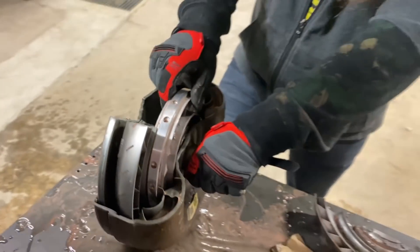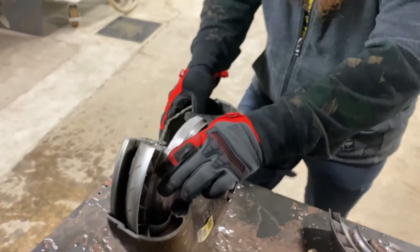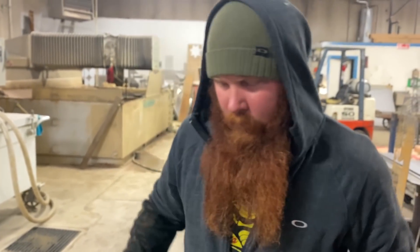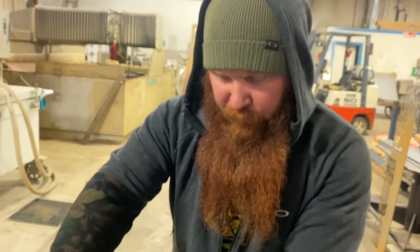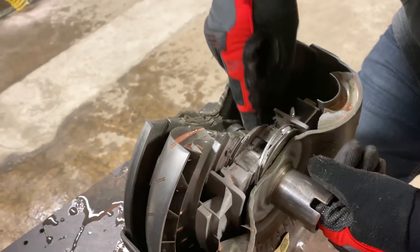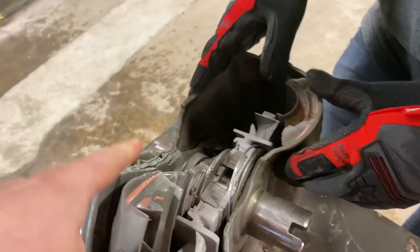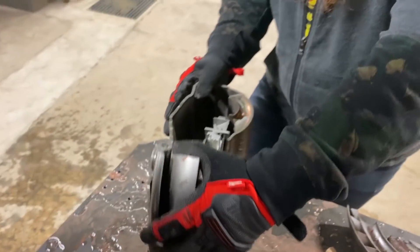Essentially, with an automatic transmission, there is never a mechanical connection from the engine to the wheels. Basically, the fluid is rotating between these two turbines, spinning the shaft inside. So all power that your engine is delivering is delivered to the wheels through automatic transmission fluid — the torque generated by the fluid rotating rapidly.